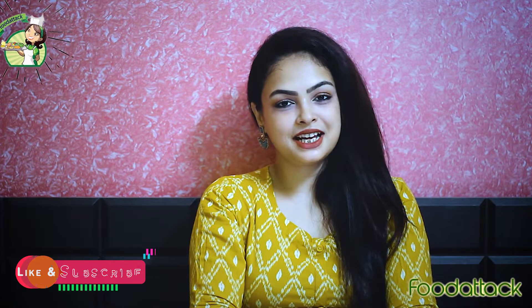Hi guys, welcome back to my channel. Today's video is going to be special because I'm going to share with you a Bengali special recipe which is chicken kosha. It is my personal favorite and I hope you will try this recipe.